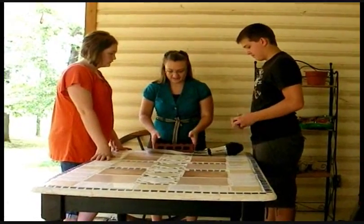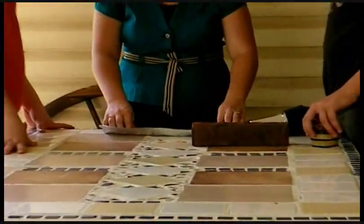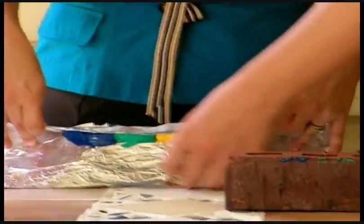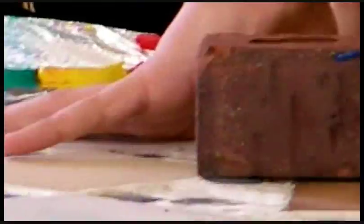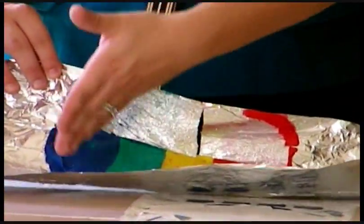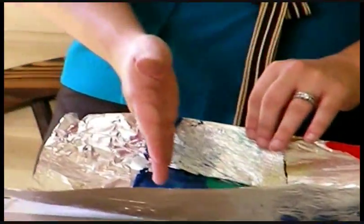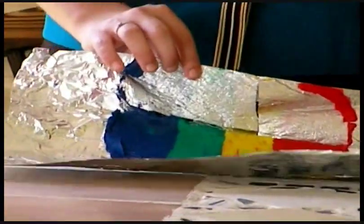Three minutes. Let's take our brick off and observe what's happening. Our clay is starting to melt — that's exactly what we want to happen. See how our clay is starting to mush together? But it's still separated. We can still see the blue, the green, the yellow, and the red.